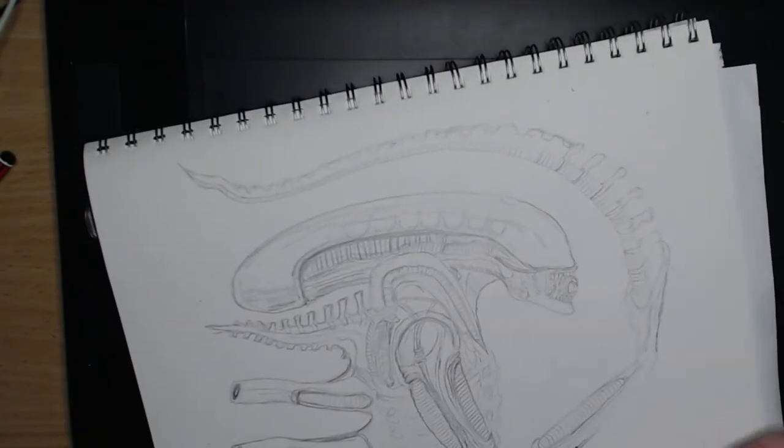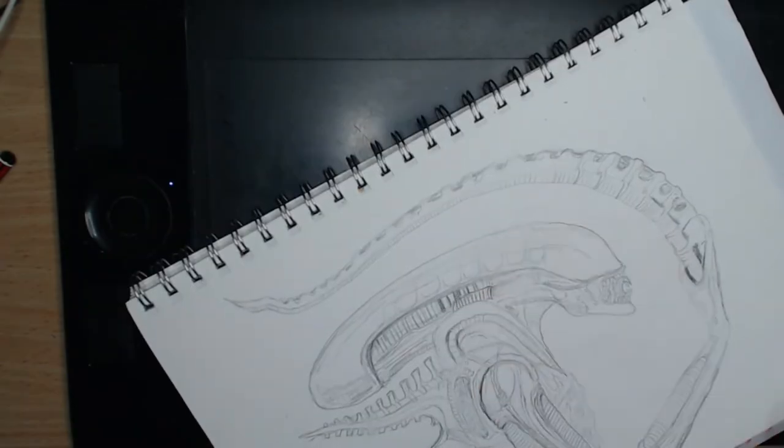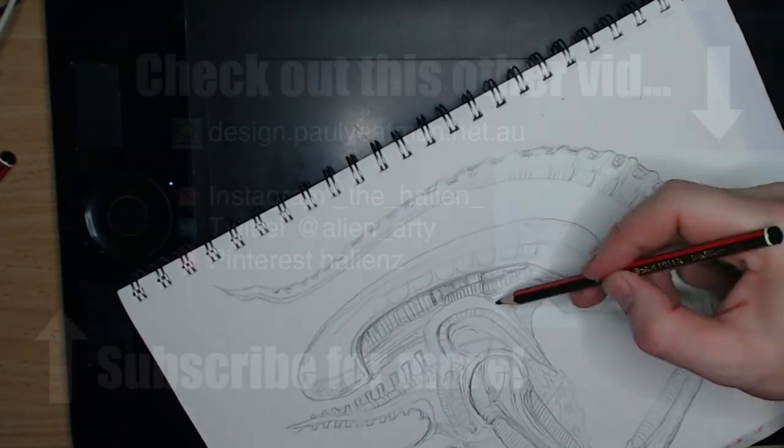So, I encourage you to have a go at this style yourself. If you do, let me know what you come up with in either the comments or on one of my social media channels.